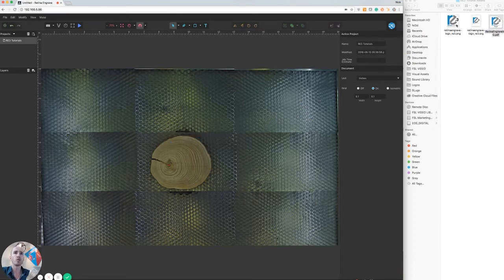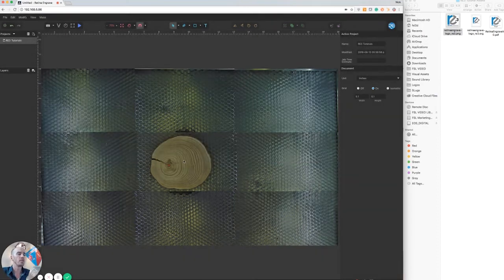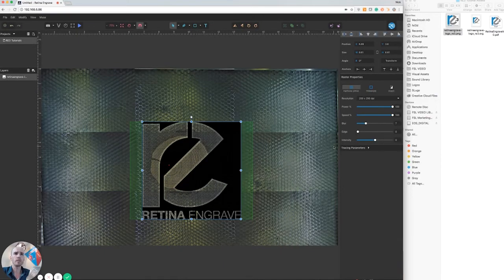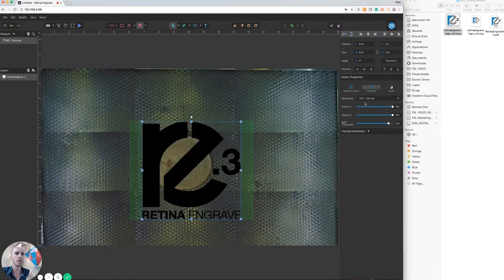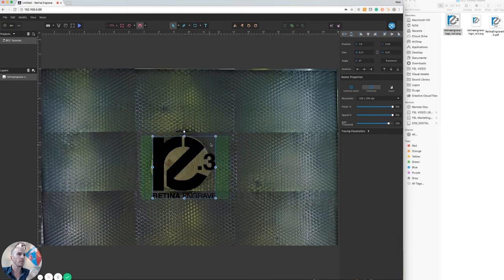We're going to bring over a PNG — we'll just be doing an engraving, so we just need one layer. This is going to import the file right in real time. We'll invert it, do a threshold quickly, and then position and size it down a little bit.